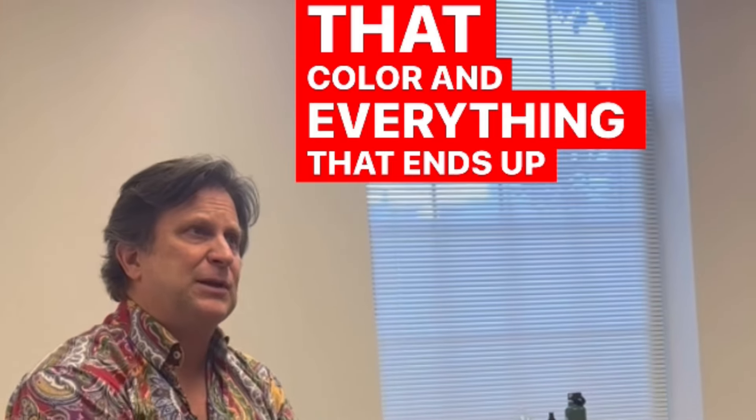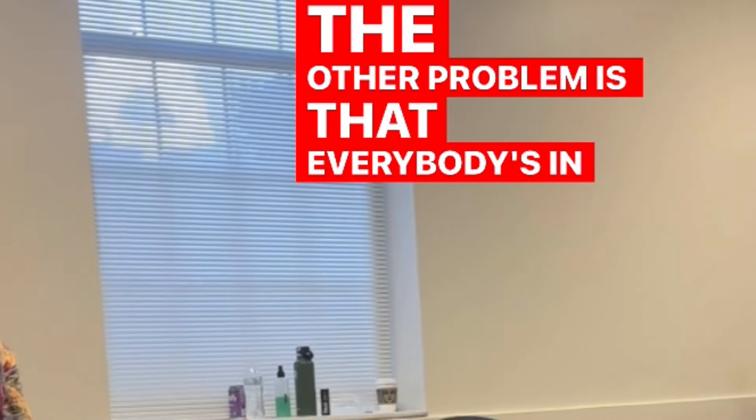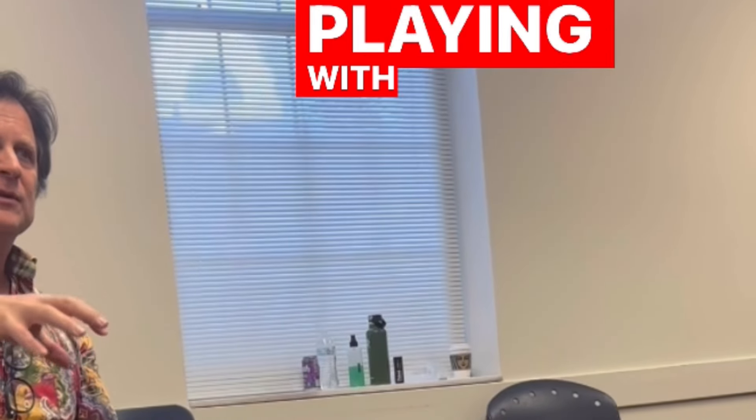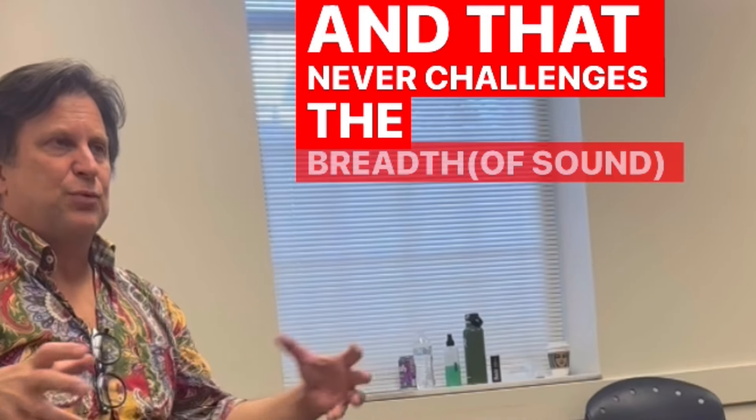That color and everything that ends up on tape gives you that sound at the end. The other problem is that everybody's in a practice room, or playing with a small group, or playing with college players. And that never challenges the breath.